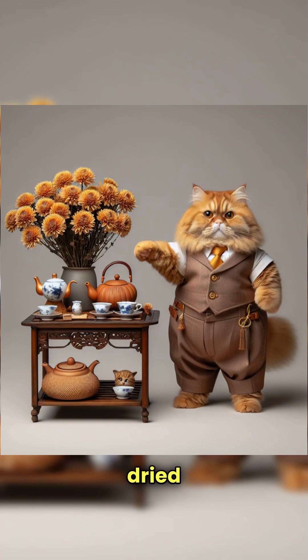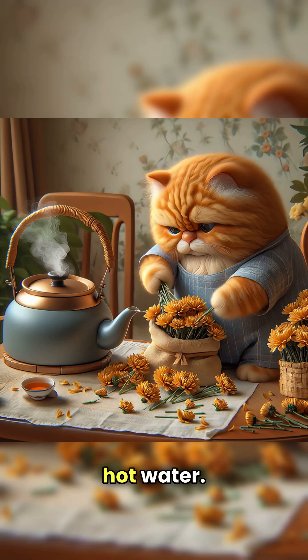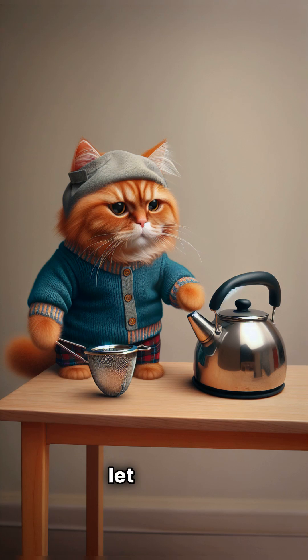First, prepare dried chrysanthemums and hot water. Gently rinse the chrysanthemums, then boil the water and let it cool to 80 to 90 degrees Celsius.